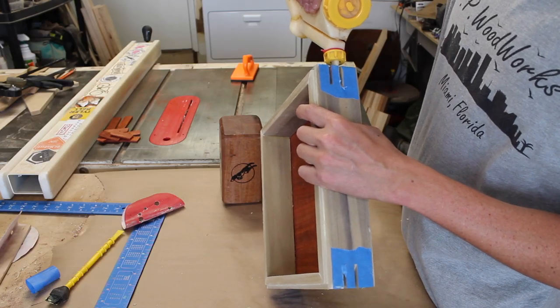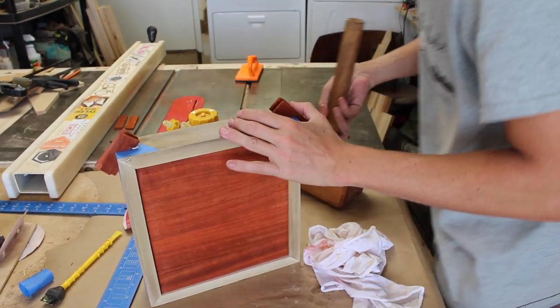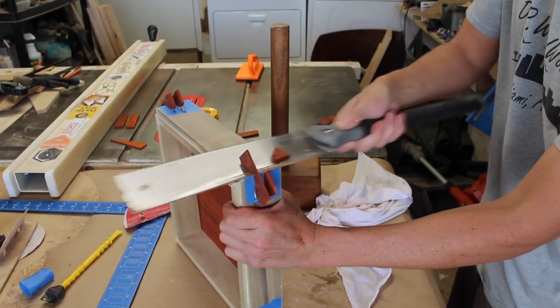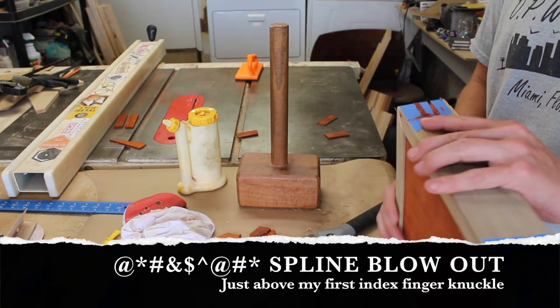Now installing and cutting the splines got a little interesting. I tapped the splines in with some glue and then used my pull saw to trim them down after the glue set. However, I was cutting toward the mitered corner instead of away from it toward the middle of the box, and ended up with some spline blowout when I made the secondary cut.